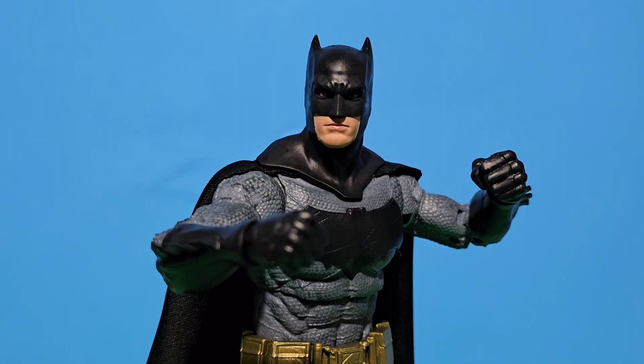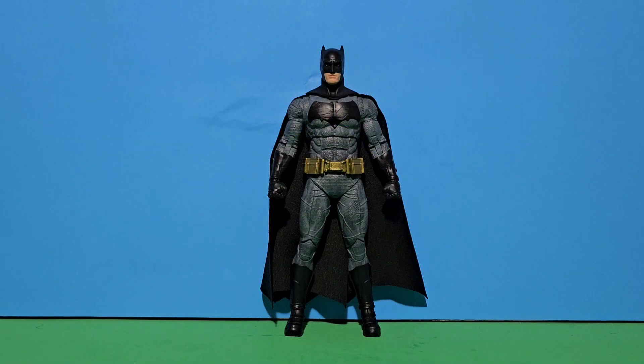And finally, he comes with his fist. So here is Ben Affleck Batman out of the package.